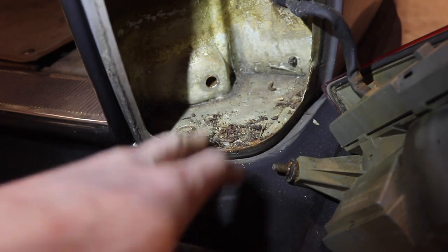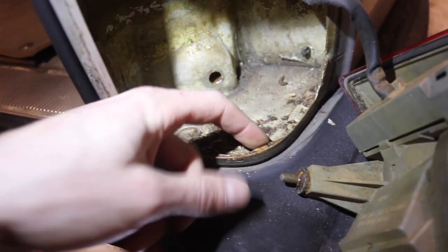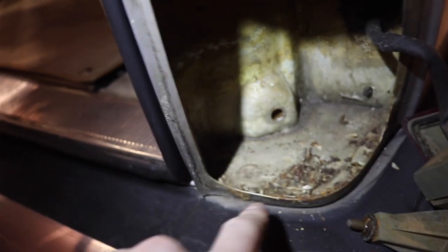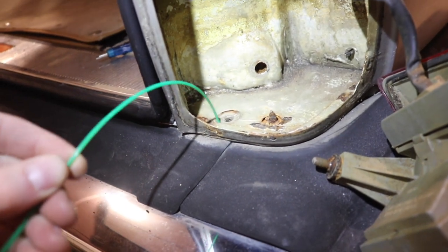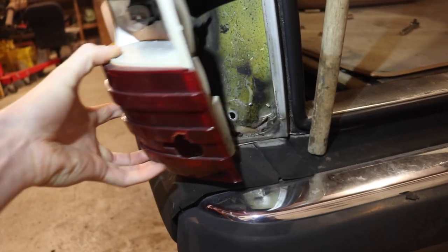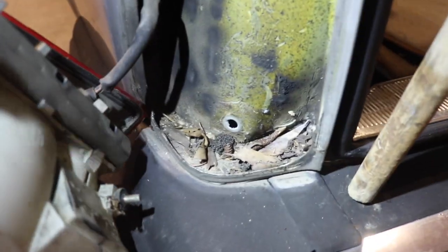I pulled the tail light out — we pulled that out at the previous owner's place before I drove it to fix a ground. There's some rust starting on the edges here. I think there's a drain here, and I took a little screwdriver to check. That is definitely a drain — I poked it with a screwdriver and then pushed a weed whacker string down through. Underneath there's a little nipple-type thing, and that is the tail light drain. Look how juicy that one is.